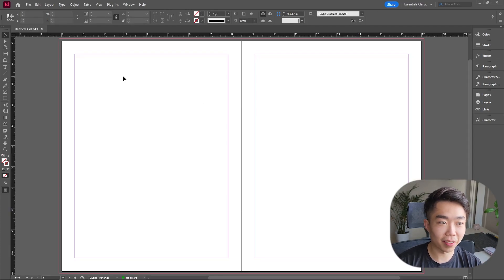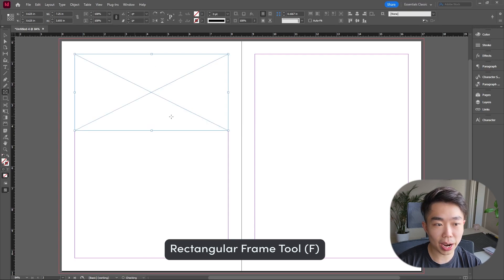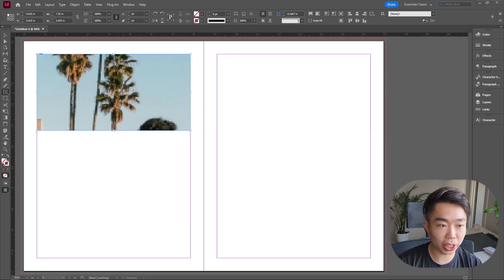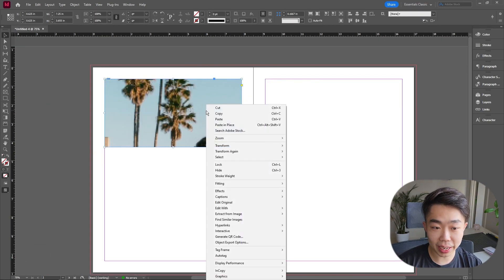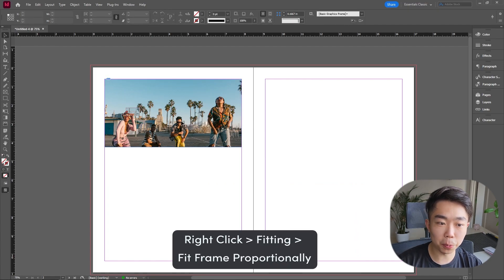We're going to start off on the left page and anchor it with one of our anchor images. I'm going to go to the rectangular frame tool and drag an image that's big enough — on the bottom we still want some text, so it's about one third across the page. I'll drag my image into this box. It's a little bit big so we're going to right click, go to Fitting, and select Fit Frame Proportionally.